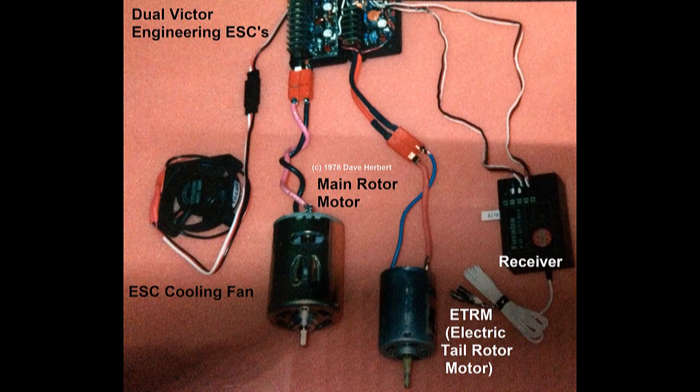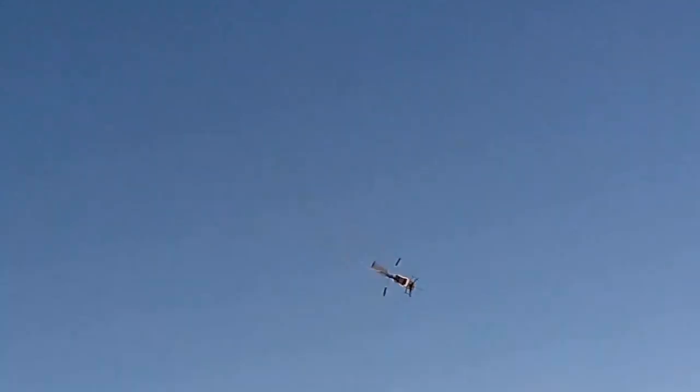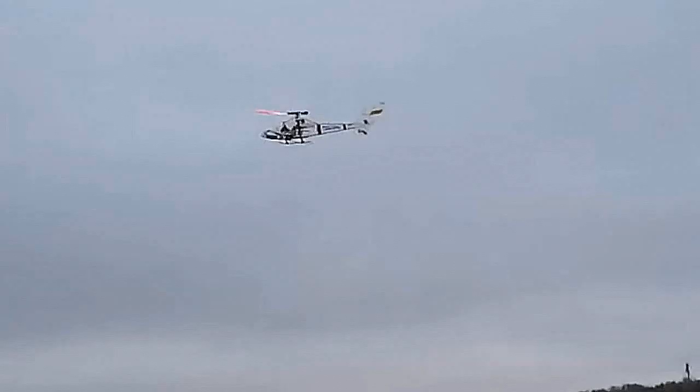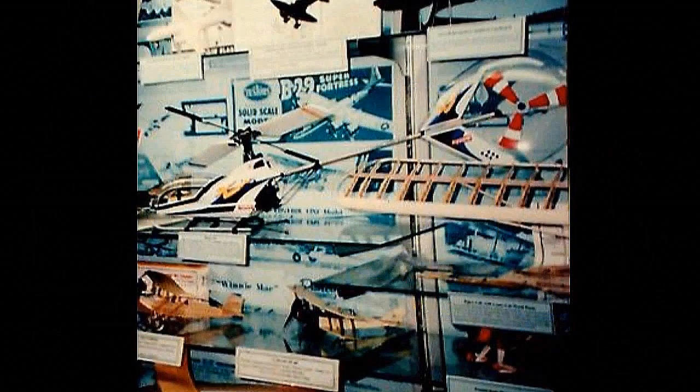I designed it so fixed-wing pilots could fly helis like airplanes and they didn't have to learn how to hover, which in the days of no gyros was a lot of learning curve crashes. The originals are on display at the San Diego Aerospace Museum and also the AMA Museum.